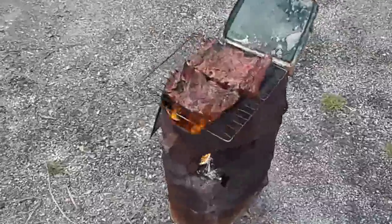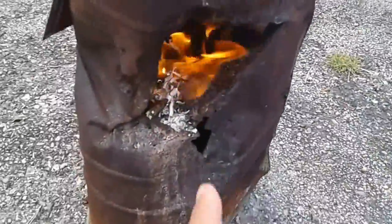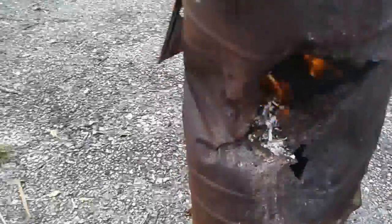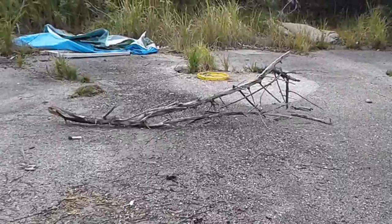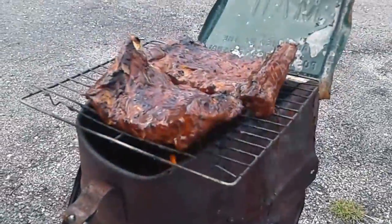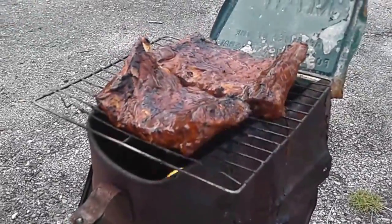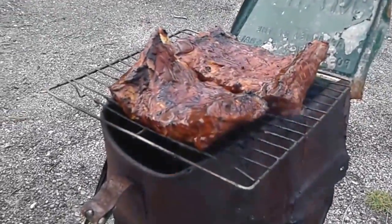I got the other one ready. I'm going to add a little bit more fuel here. I've been adding fuel on the bottom, breaking up little twigs off a branch I pulled over here of dead wood, and just feeding it in to keep the fire going. And I flipped the meat over and it's looking really, really good.